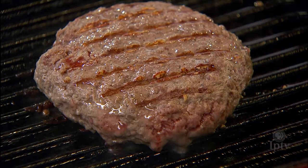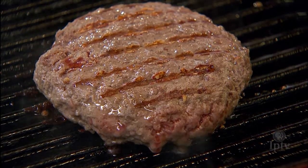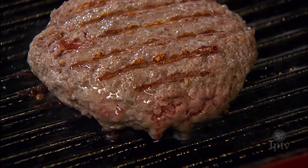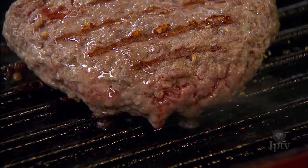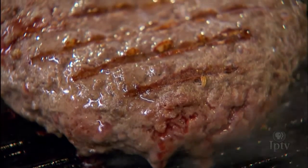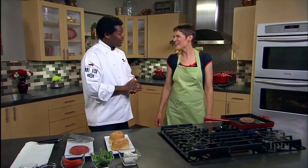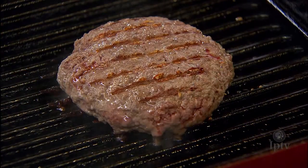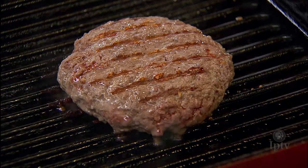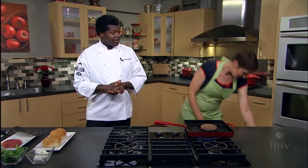When you touch it, what are you feeling for? I'm feeling to see how much pressure and resistance it gives back. Right now it's a little softer, which means it's around the rare stage. In a few minutes, we're going to get into that nice medium rare stage, which is where we prefer to eat our bison burger. We're ready to plate this up.